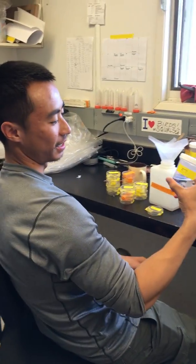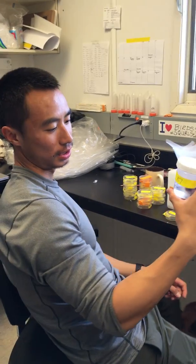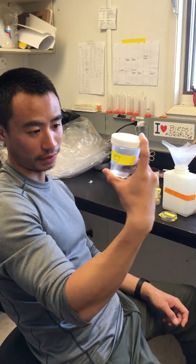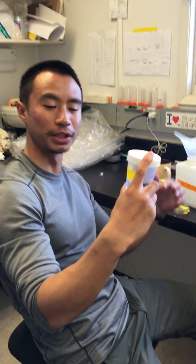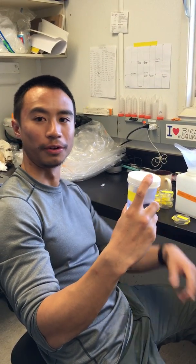Hi, I'm Jeffrey, and this is a sample from a pitfall trap we set two days ago. So in here we have 50% ethanol, and bugs just walk across and they fall into our cup, and then they die in the alcohol.